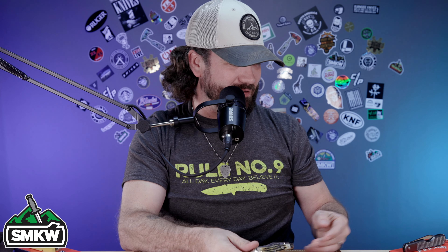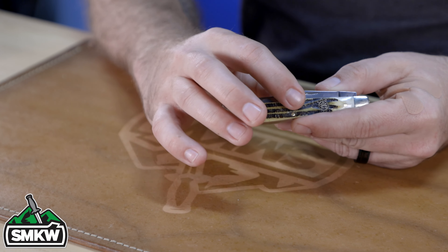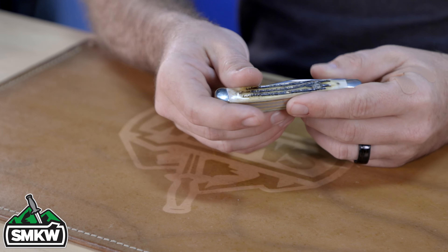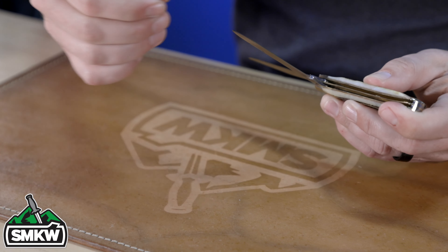The other slim trapper we have — and this is the one I'm really excited about — is called the Queen Winterbottom. If any of you are familiar with Queen, especially the old Queen Knives, you will recognize the name Winterbottom. That refers to the bone on the handles, and this thing is absolutely amazing. This is the Queen City Slim Trapper Winterbottom Bone, coming in at $17.99 — all the others are $14.99, but the Winterbottom bone handles make this one a few dollars more.